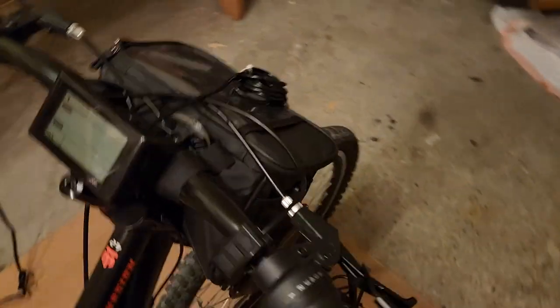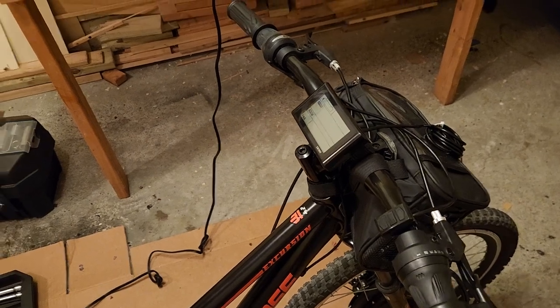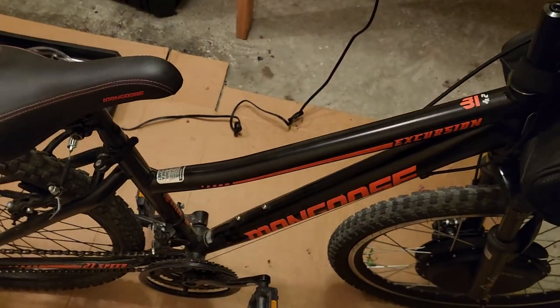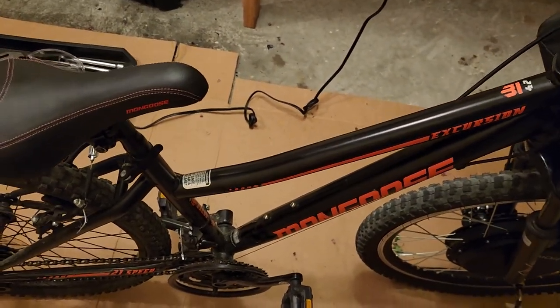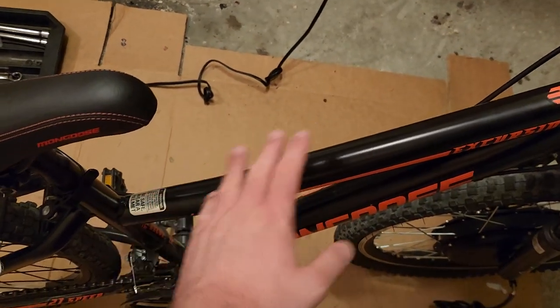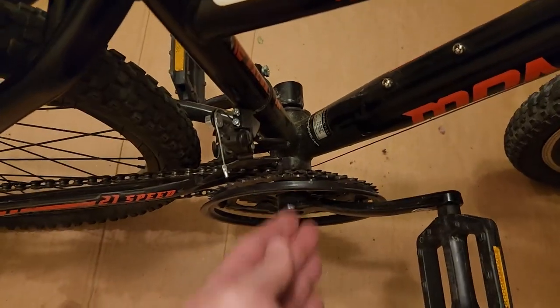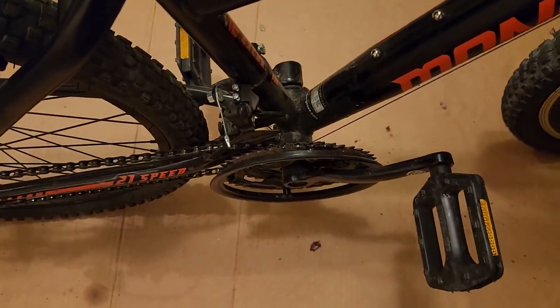The only three things left to do are: mount the control module in the smaller bag on the frame, get another bag or hard carrying case to mount the battery, and install the pedal assist system sensor in line with the pedals.